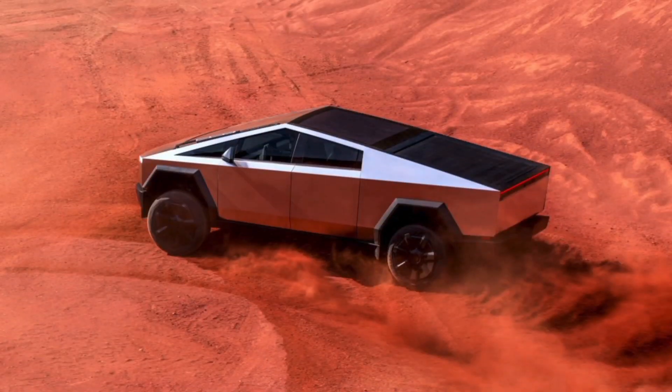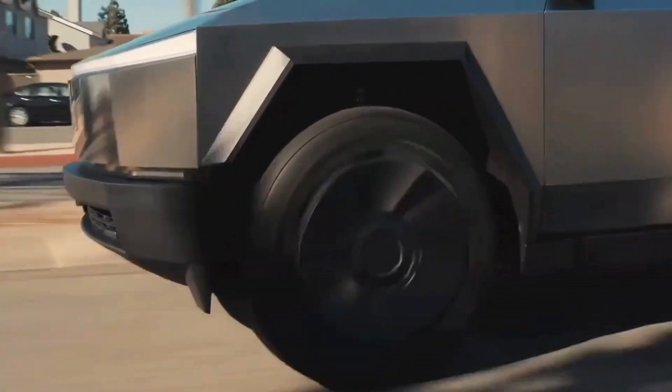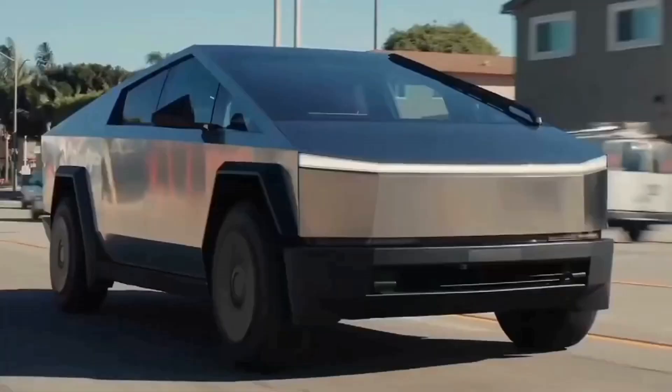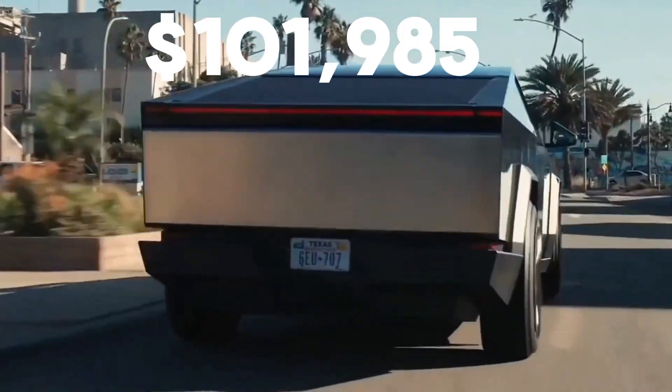The 2024 Tesla Cybertruck is equipped with collision avoidance assist, lane keeping assist, and speed assist, among several other advanced safety features. The Cybertruck starts at US$81,895 for the dual-motor configuration, while the CyberBeast setup costs about US$101,985.